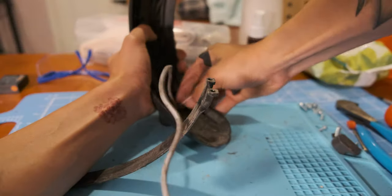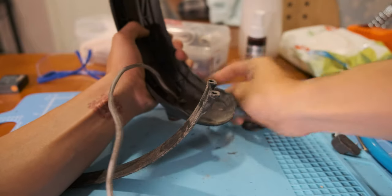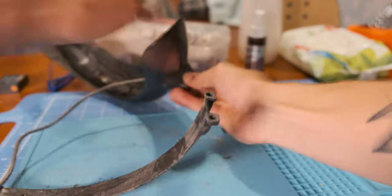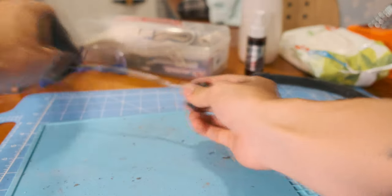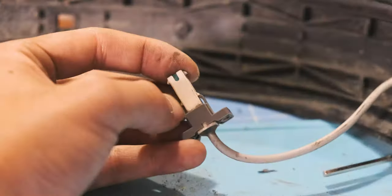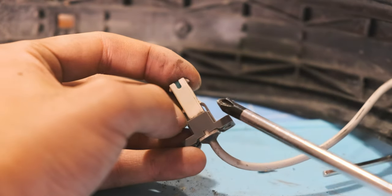You kind of have to push the light out and then pull it out with the wire. At the end of the wire, you also have to remove the connector holder as well.